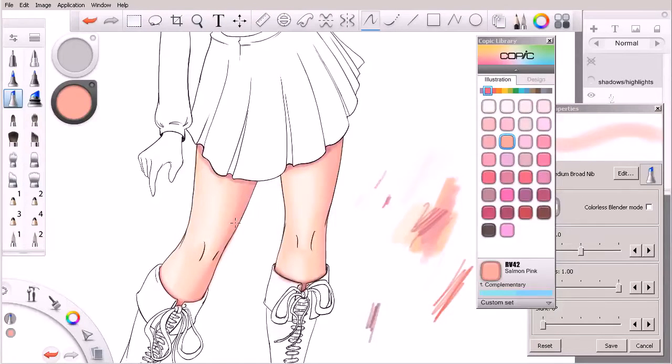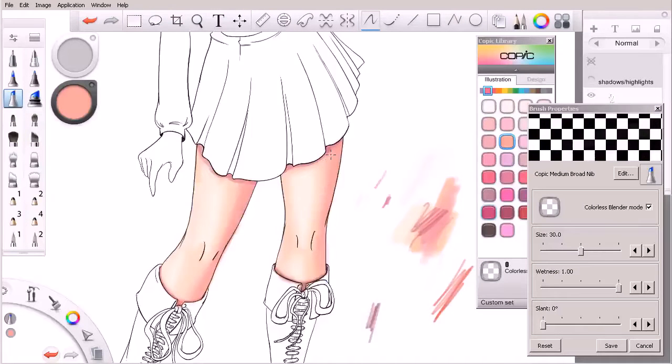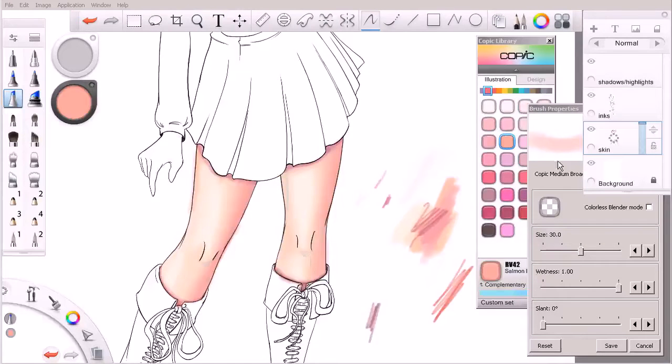We still have that cool undertone with the purples we're adding in, but this salmon color is going to work really nicely to just warm things up. We'll come over and use our blender — it's a nice transitionary color between that yellow we started with, those warm light values, and those purple values. Let's find our reference.